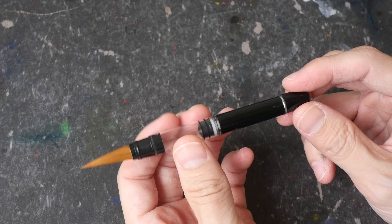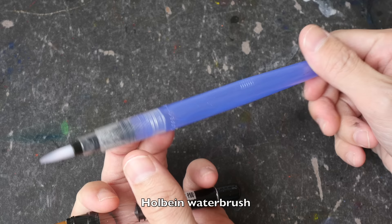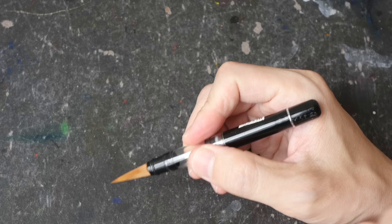This is not meant to be used like a water brush. A water brush has water inside this holder where you can press and the water comes out. If you put water inside this brush pen, to get the water out you actually have to turn the piston. So while you're painting watercolor and turning it, it's inconvenient compared to just pressing the body to get the water out.